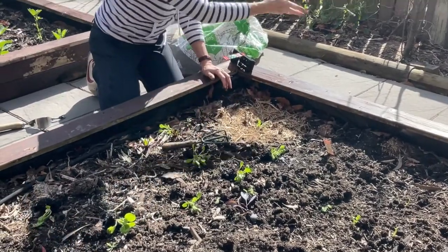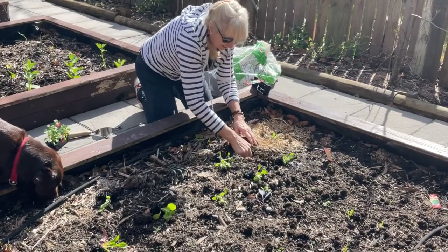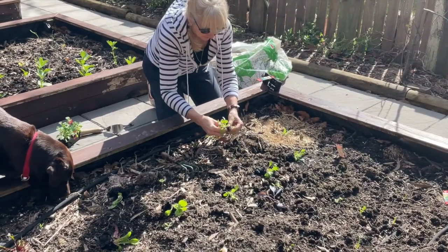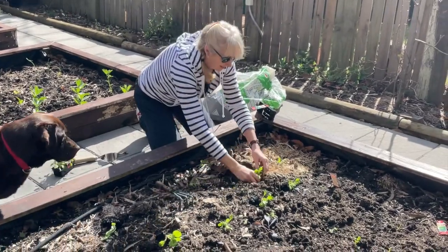Moving on and repeating that — I make another little hole, check that I've got the roots there, and pop it in.